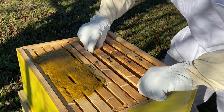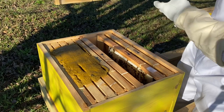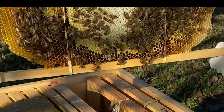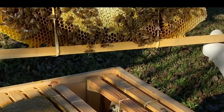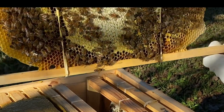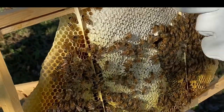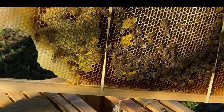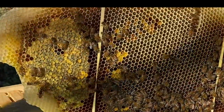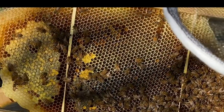Let's see what we got here — there is some capped honey in this thing. Look how busy they've been! Goodness gracious. That is amazing. That is pure beautiful. Look at all that capped honey. Look at all that honey in there — I don't know if y'all can see it in the sun but it's just glistening honey everywhere.